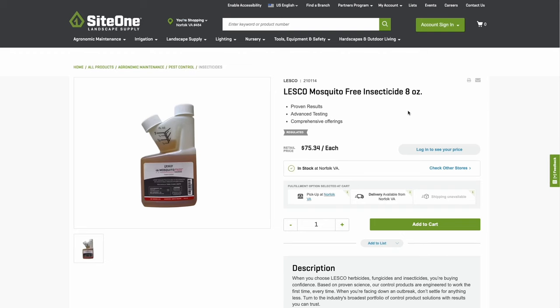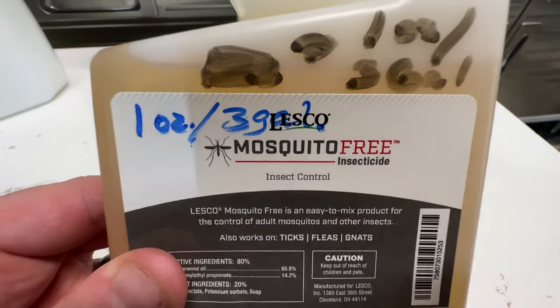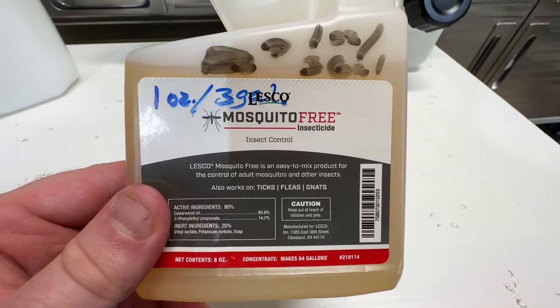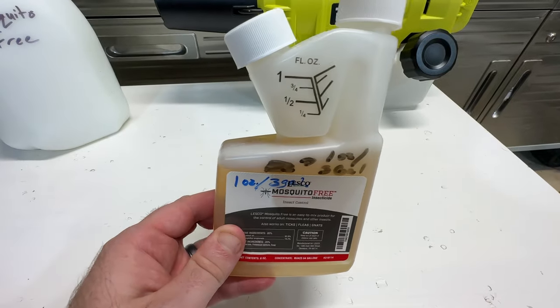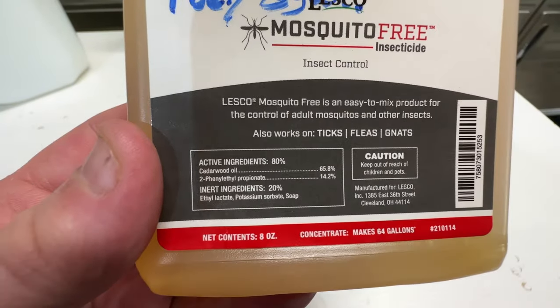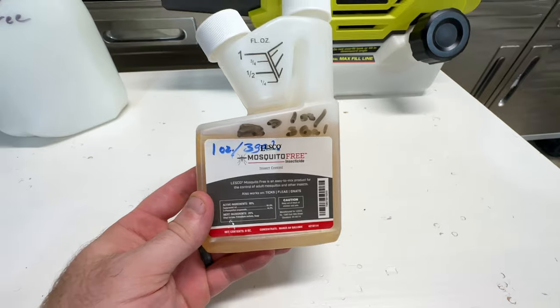The product I'm going to be using in this unit is from Lesko, and it's called Mosquito Free. This is exclusively sold at SiteOne Landscaping stores, and I'll include a link in the description below, but this 8-ounce bottle sells for about $75. The thing I really like about this product is it's really eco-friendly, kid-friendly, pet-friendly, and really chemical-free. The main ingredient is cedarwood oil, and it also has an alcohol component that helps propagate the spray.